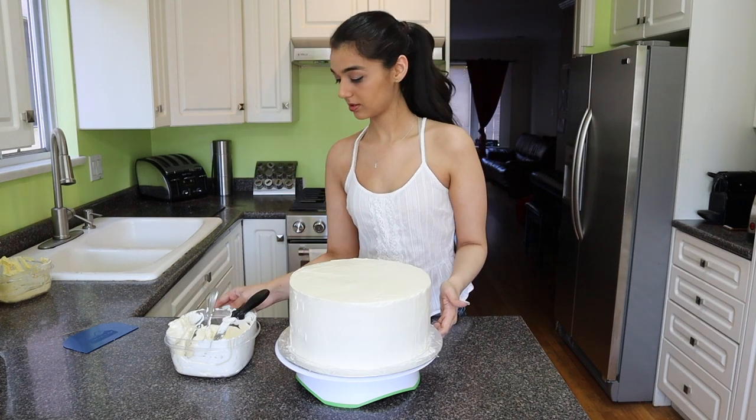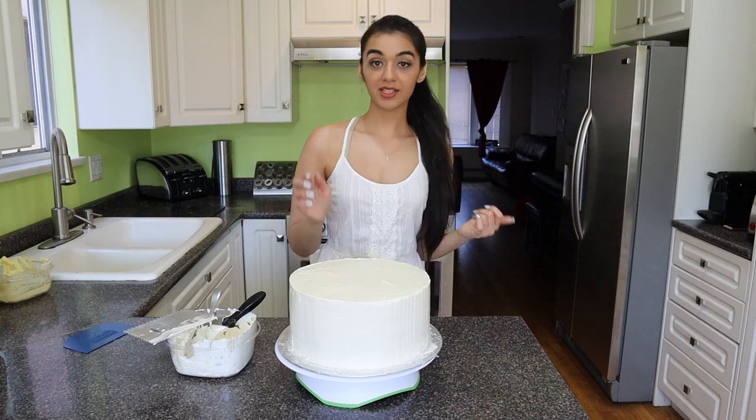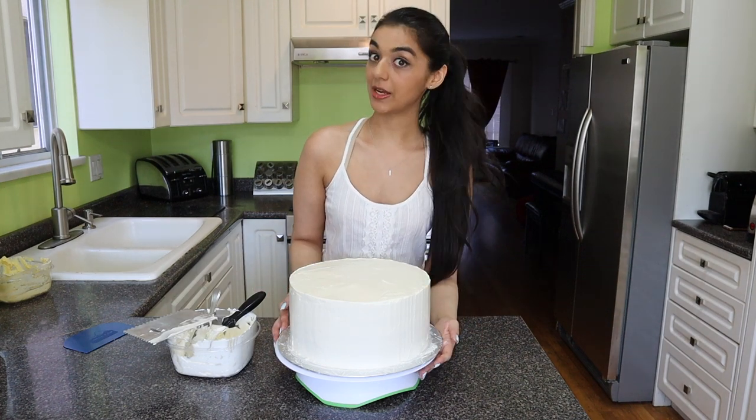I think we are good to go. I'm just going to take my cake and throw it in the fridge — we're going to let it set up a little bit before we put on the sprinkles. Be right back.